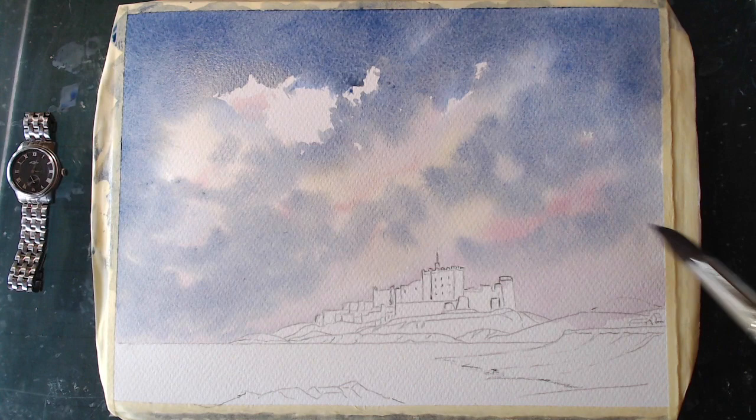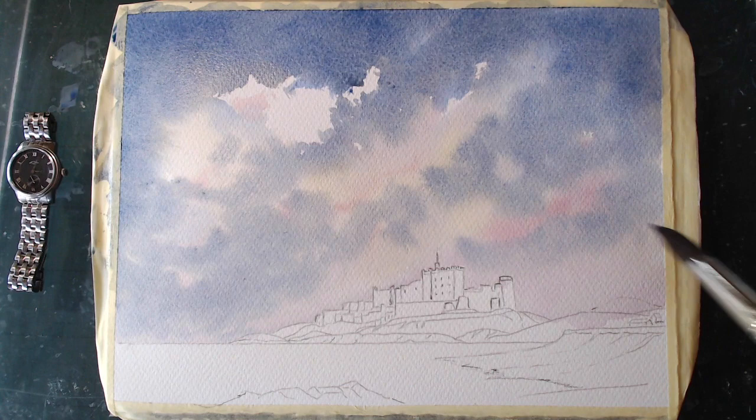I'm fiddling now, so stop fiddling. The colour I'm using is the Raw Sienna Ochre, which is a lovely colour. This is the undercoat, if you like — we sculpt with darks later. Let's get this in first. This is just taking the whiteness off the paper.